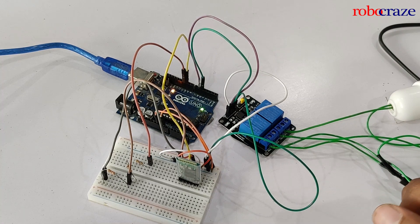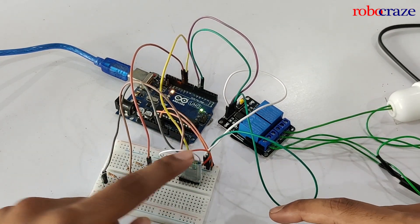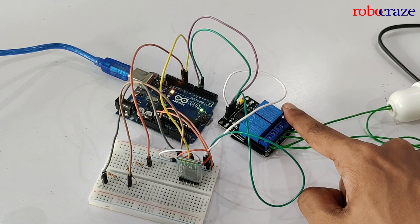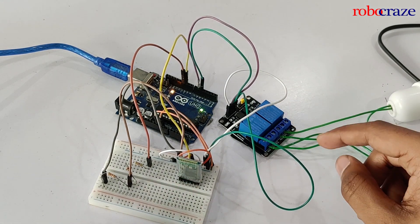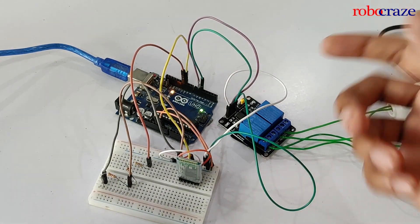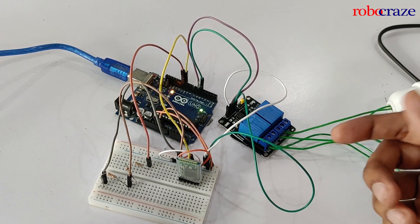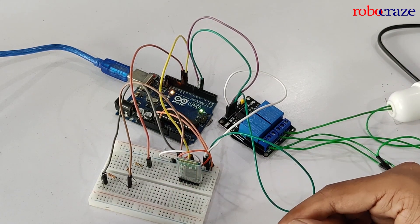The components we'll be using for this project are an Arduino, an HC05 Bluetooth module, and a 2-channel 5-volt 10-amp relay. The circuit required for the project looks something like this, where this is the HC05 module and this is the 2-channel relay. The circuit seems a little complex but I'll be explaining it step by step. The circuit diagram can be found in the link given in the description below.